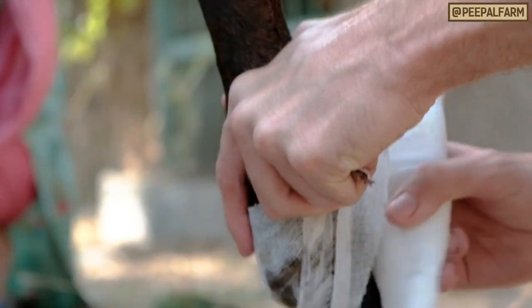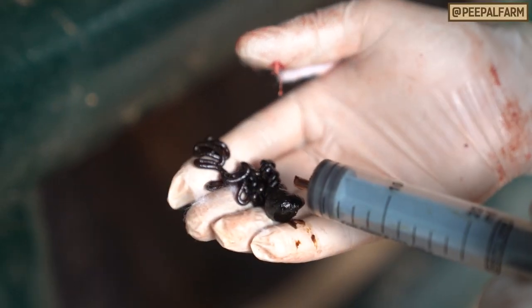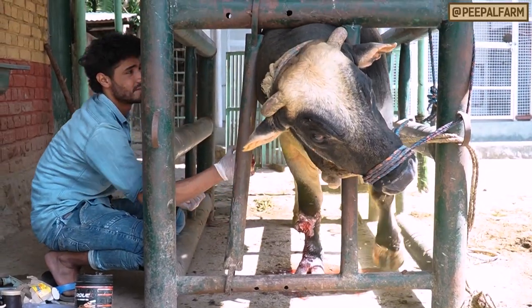Bandage the wound so the animal doesn't lick off the medicine and flies can't sit on it. It's a good idea to also use Hymax, larexane, or fly spray on the bandage to repel flies. Give the animal a species-appropriate antibiotic for at least seven days. Make sure to consult your veterinarian for a dosage.